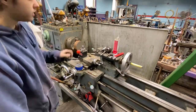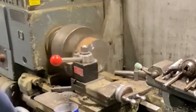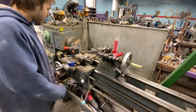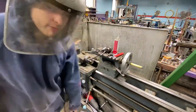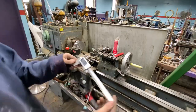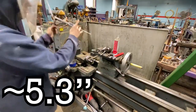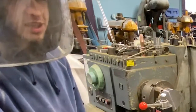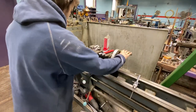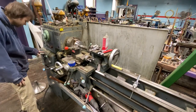My three-jaw chuck actually runs true, which is rare. We're using a CNMG insert. I've got new Igaging IP67 calipers — I highly recommend them. We're at 5.3 inches so we'll take some big cuts. Drilling this out first. We're going to 196 RPM, with a feed rate of 7 thousandths per rev.